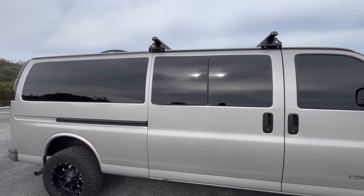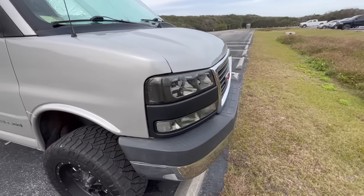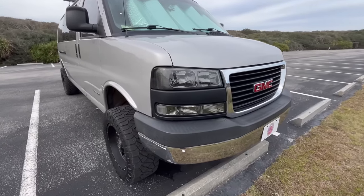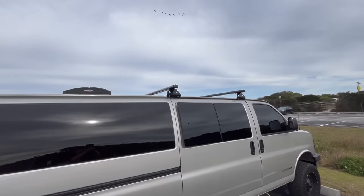I also went ahead and limo tinted all the windows so they cannot be seen inside as you are camping. I bought these smoked headlights off of Amazon — they're actually really nice quality and they're only about $100, direct bolt-in fit, and they work great at night. Now they don't make any cool taillights for these vans at all, so I went ahead and vinyl wrapped my taillights with the darkest vinyl wrap I could buy.